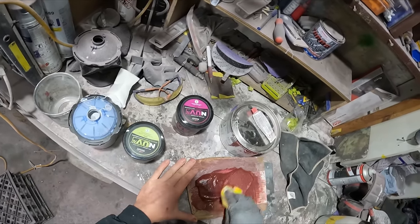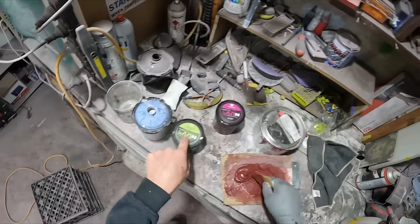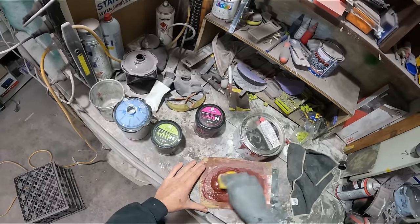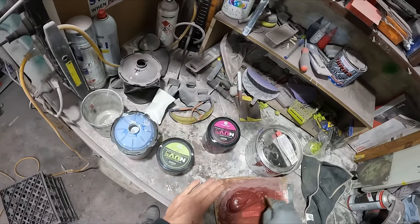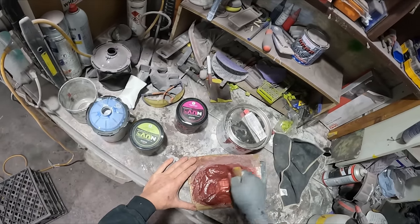At work I never use two-pack — it's pretty much everything is UV. There was one time in the last few months that I used two-pack and that was only because I did a large repair and I didn't really like it. To be fair, part of it was that the sandpaper I used was crap.